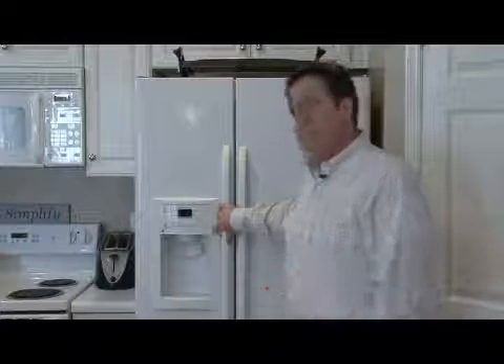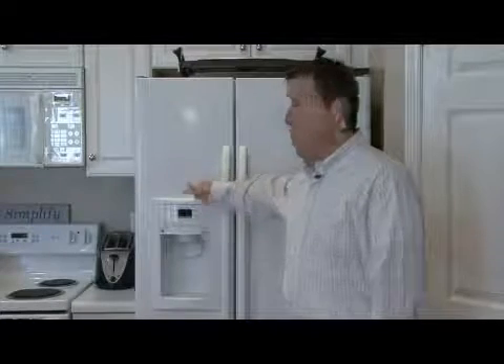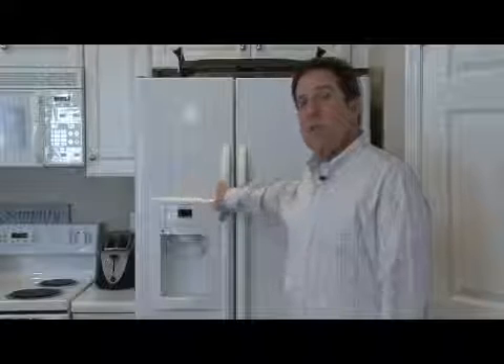Nowadays, the vast majority of refrigerators come with an icemaker. Some of them are in the doors, like this one, which is very convenient, but they all work on the same principle.